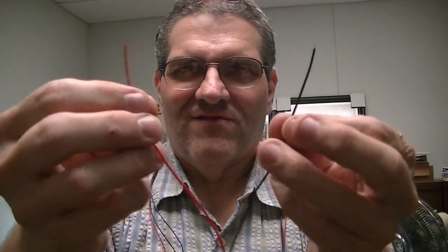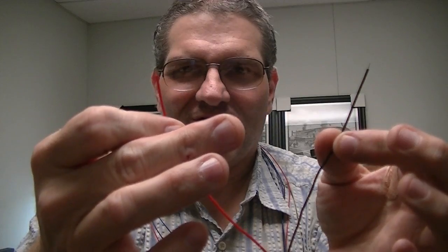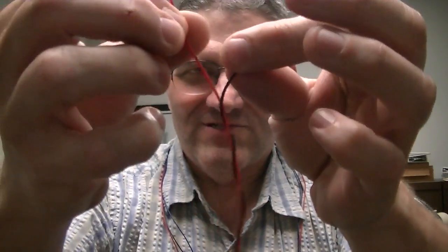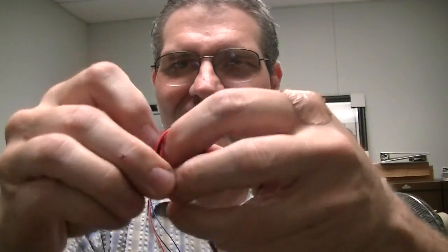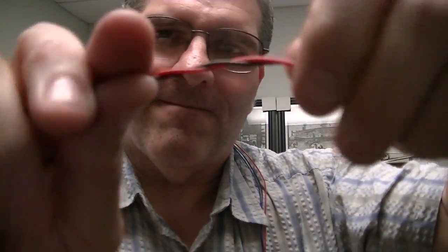For two wires, the face of the wire towards you are both going to your left — that's how I'm spinning them — so it just comes right together. Then I'll put a knot in the end just to hold it so it doesn't unravel. The nice thing about this is if you untwist it, it twists itself back together again. So that's two wires.